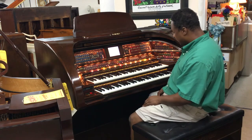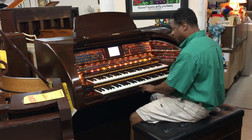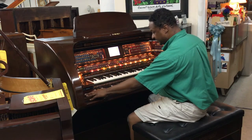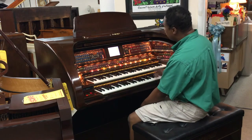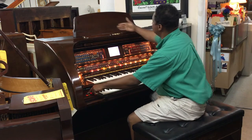You get a volume pedal right over here, and you get different kinds of slide bars — one for the left and one for the right. You can put the lights on for the ABC, turn it off and turn it back on.